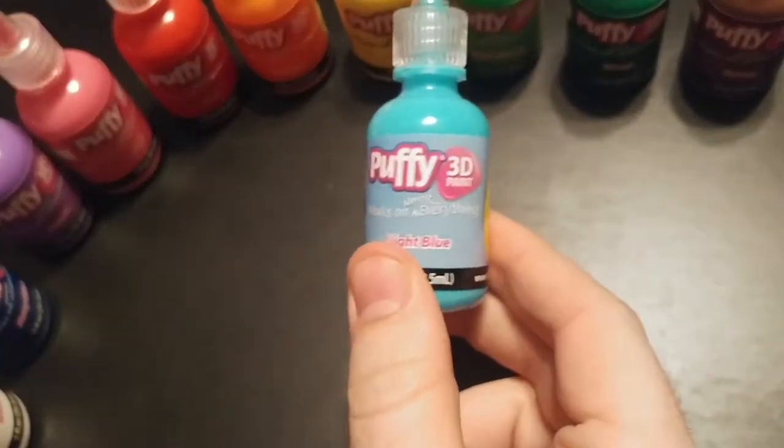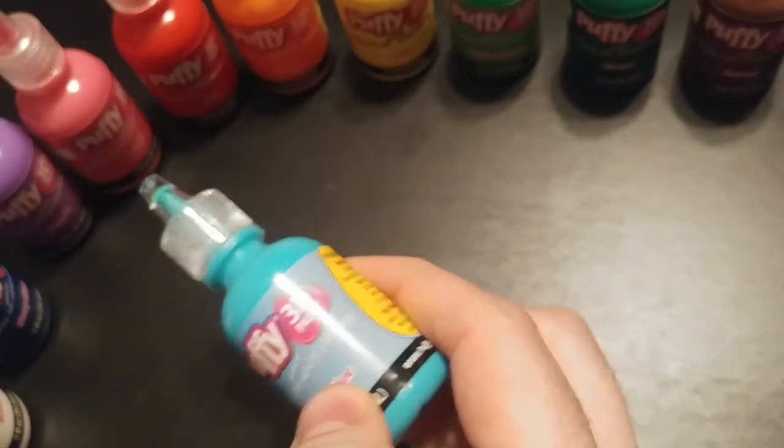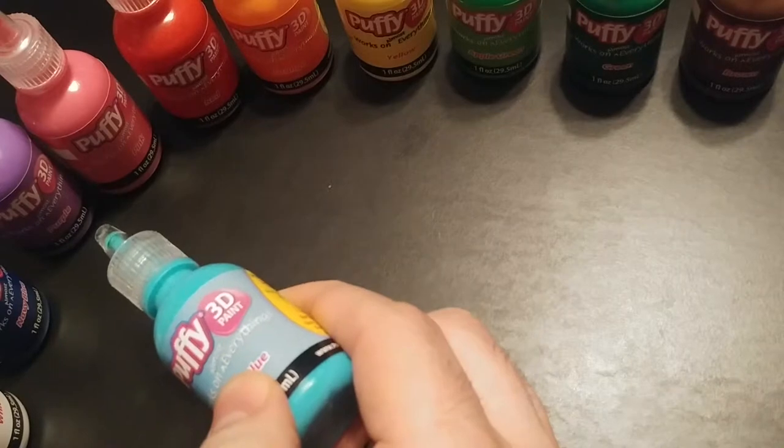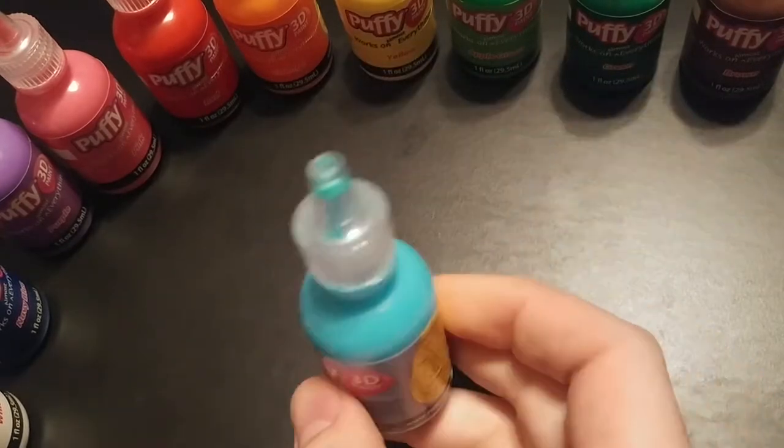Today we're reviewing Puffy 3D Paint. It comes in all kinds of colors, as you can see: white, purple, the other purple, pink, reddish I guess, yellow and green, and back to dark colors.